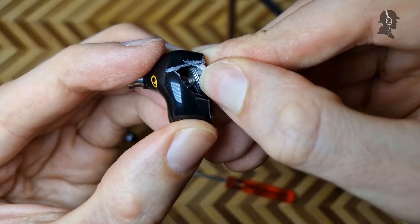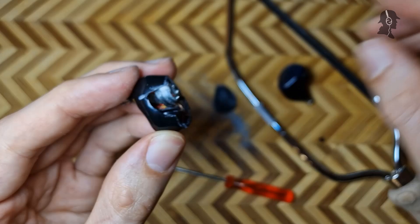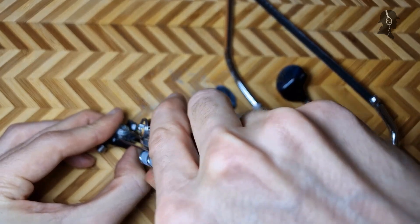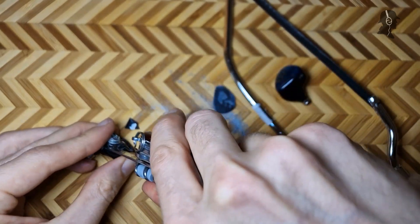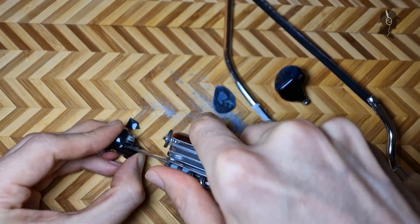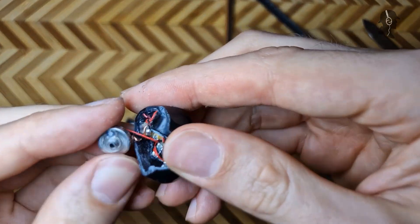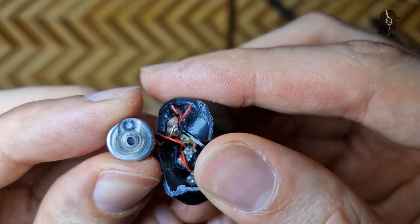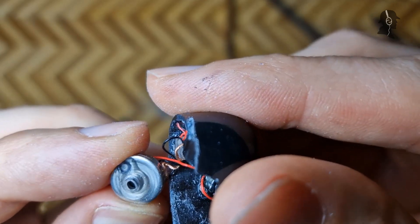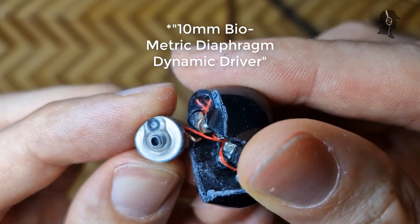Now you can see here the rubber tube on the inside that keeps this thing together. This is tight in here — I didn't expect it to be this difficult. I thought I could just, you know, not do much and take it apart. Now we can check out — this is the DD they use here. Looks like a random dynamic driver on the inside. I can see some felt or some paper on the inside.